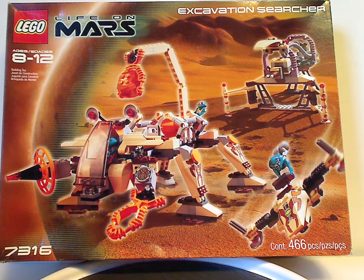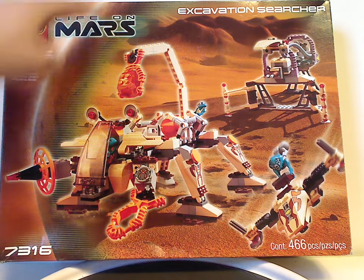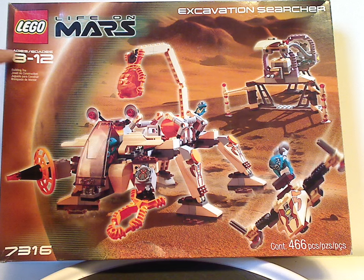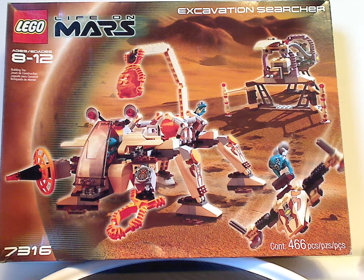I'm going to start off with the large box here, and the LEGO and Life on Mars logos, Excavation Searcher there, and the border that we've seen for all these sets. Recommended ages 8 through 12, set number 7316, and it has 466 pieces.